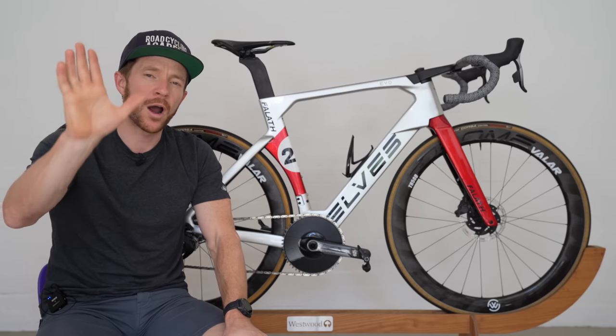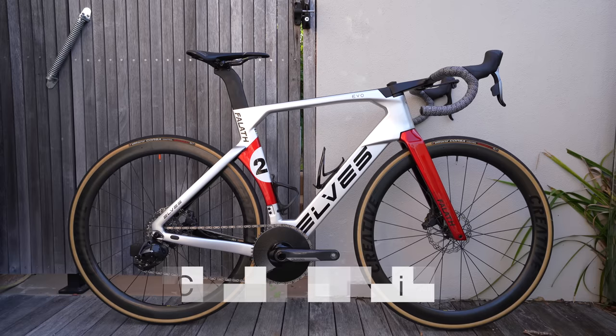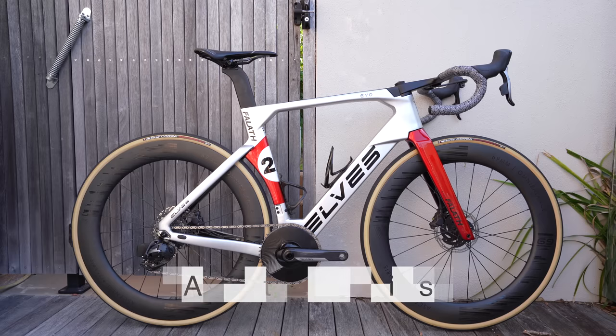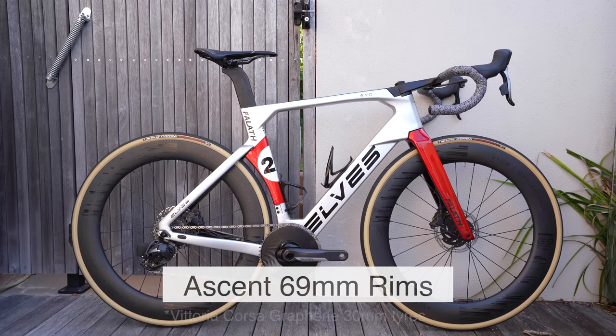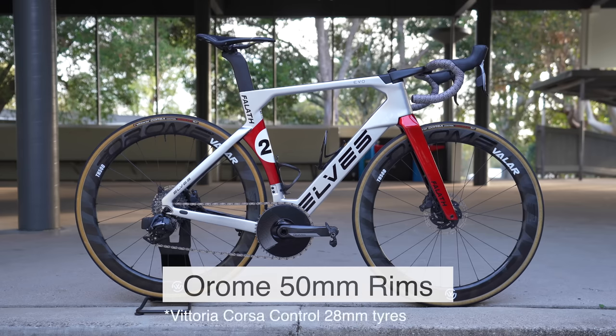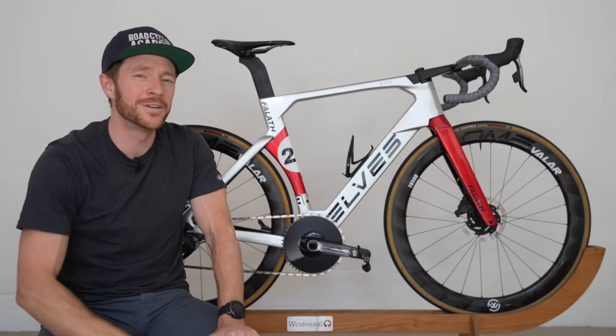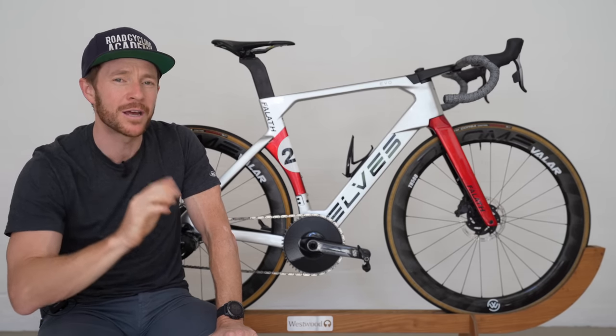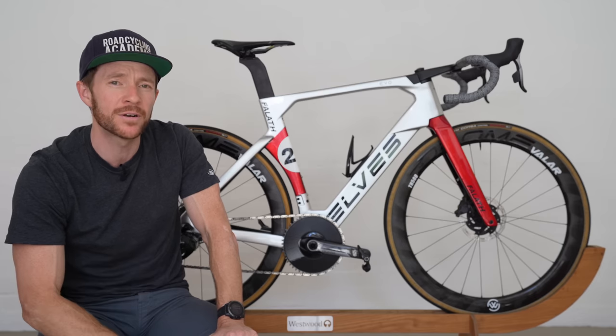I have tested this bike with three wheel setups: the Creative 45mm wheels with ultralight hubs and Vittoria Corsa 25mm tires; the Ascent Polaris 69mm wheels with 30mm Vittoria Corsa tires; and the Auron Velar 50mm wheels with Vittoria Corsa 28mm tires. Be aware, before I delve into riding experiences here, I am one bloke with one opinion and your ride experiences could be different to mine.